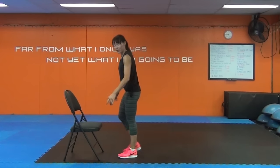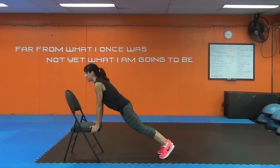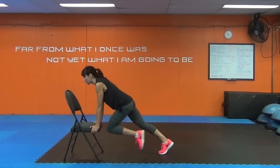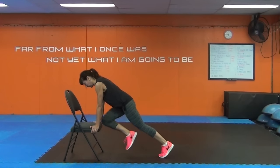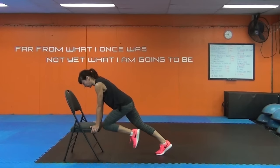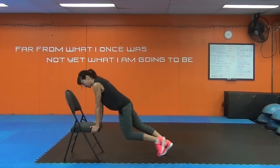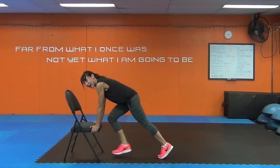Mountain climbers — last exercise. Make this one good. Bum down, neck lined up with the spine, and draw the knee in.